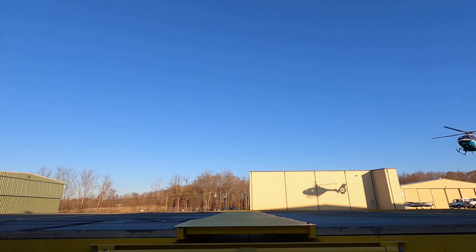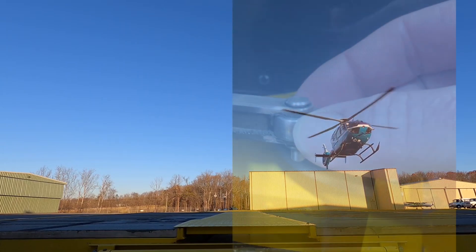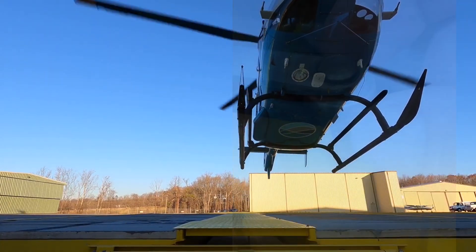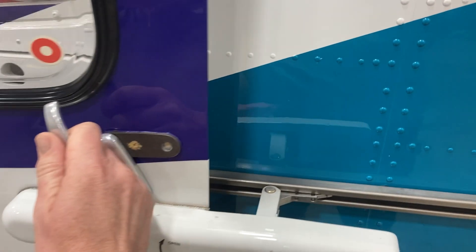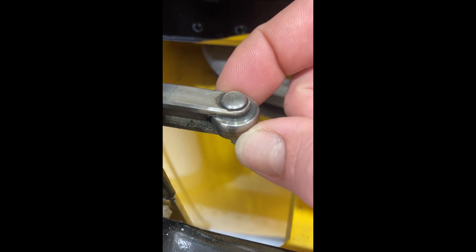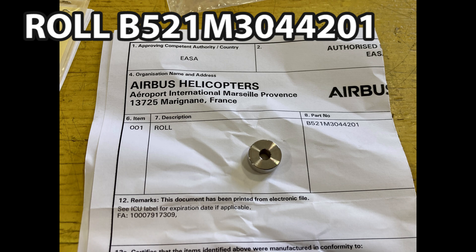Welcome back to the channel. In this video we're talking about the EC135 or EC145 Airbus helicopter sliding doors. The door latch them in the middle, it's got that roll in the middle, and most of the time guys just don't look at them because they just don't think about it. But you'll find those worn out quite frequently. If it slops around that much, then something's wrong with it — it's worn out.